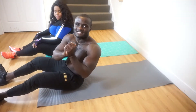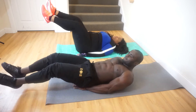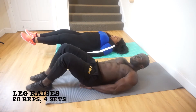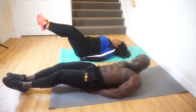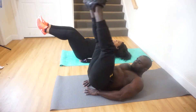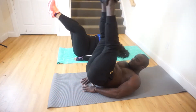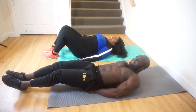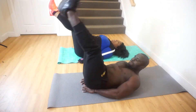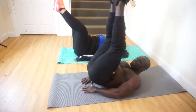With that done, we're going to abs. Our first exercise for abs is going to be leg raises. Are you ready? Let's go! They perform leg raises, counting slowly from 1 to 15. The trainer cues: slowly, feel it, come on — emphasizing controlled movement throughout the exercise.